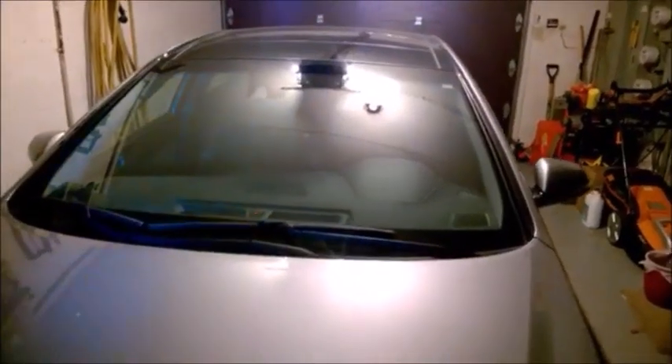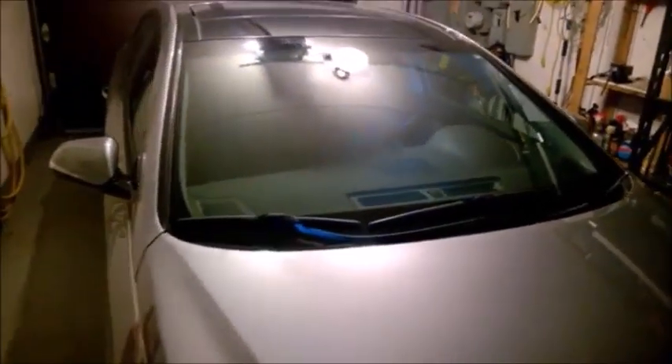This is a 2016 Hyundai Sonata, the latest model. I'm showing you two potential problems that you may encounter. This is not a big deal - just something that will need to be fixed, maybe on the warranty.